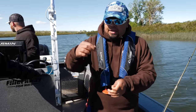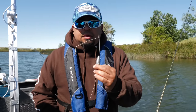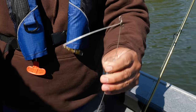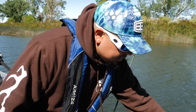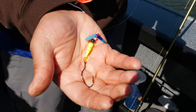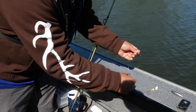There's another setup we could show in another tutorial — it's a slider bottom walker weight — but we're using a fixed one today. That's going to snap right in here. Now we've got our presentation on the back. We have two options: one is a super slow death setup, highly recommended if you're fishing the Columbia River. We also have the double hook setup where you put the whole crawler on both hooks.